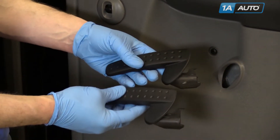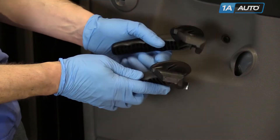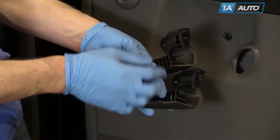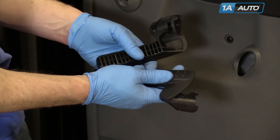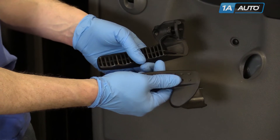Original handle, new handle from 1AAuto, and exactly the same. We're just going to take the bolt from the old handle and put it in the new one. We sell these in black, tan, as well as gray.